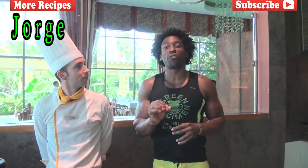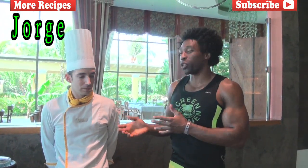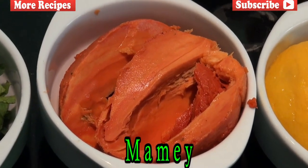We actually found a fruit that's in season here in the Yucatan. Jorge is going to let us know exactly what that fruit is and all the health properties. What we're going to do today is a mamay smoothie — that is a really, really good fruit. We found a very ripe one today that is filled with antioxidants and a lot of fiber. So the mamay itself is filled with antioxidants and a lot of fiber?